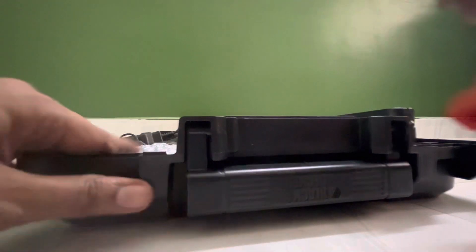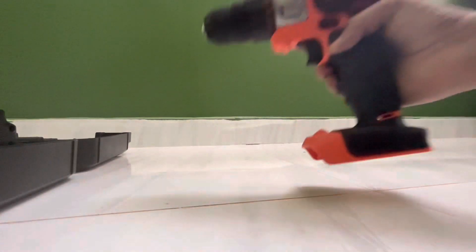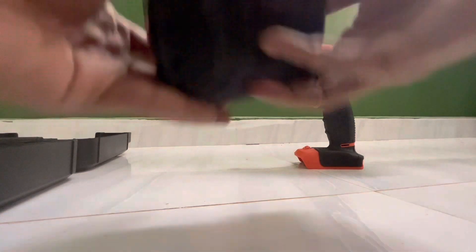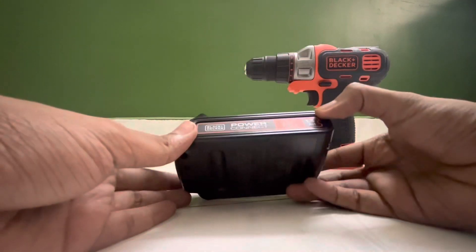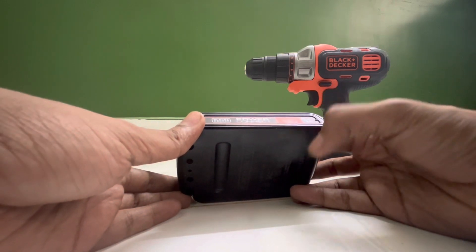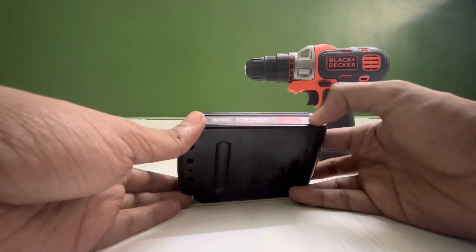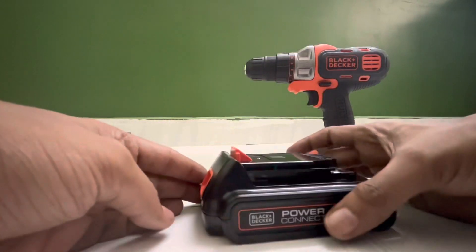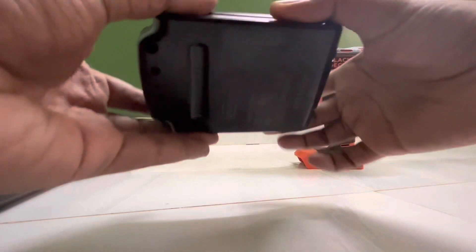We have a multi-tool. This is a multi-tool for an 18V battery — a lithium-ion battery with 1.5Ah power. We can assume that we have enough power for household needs.